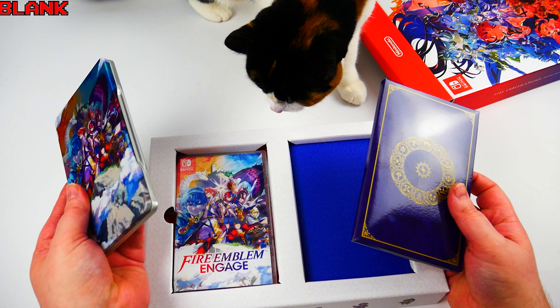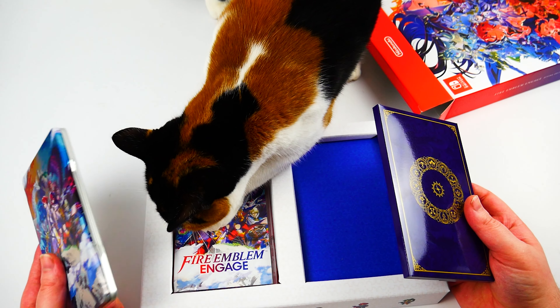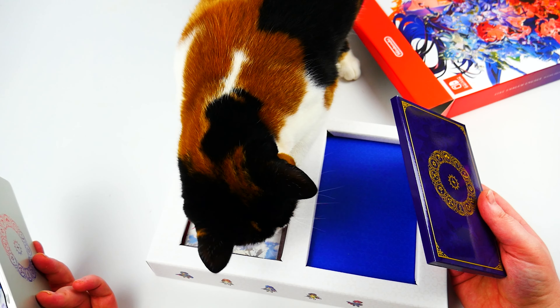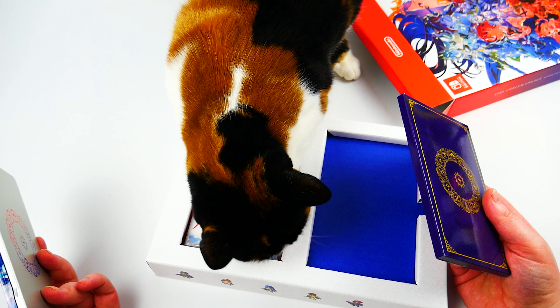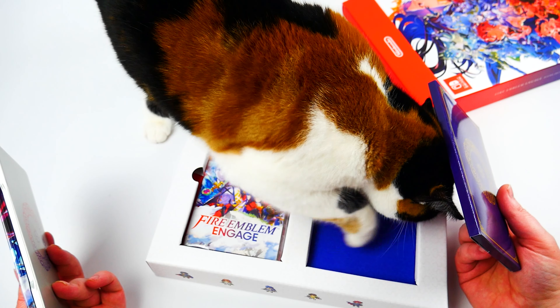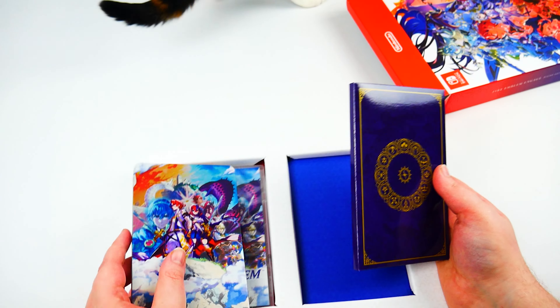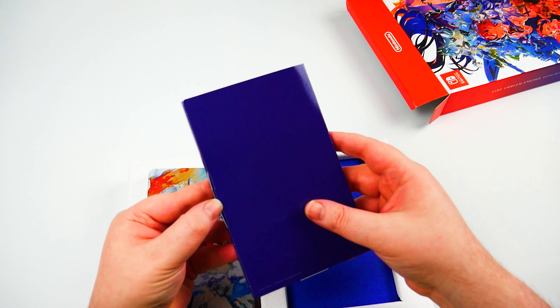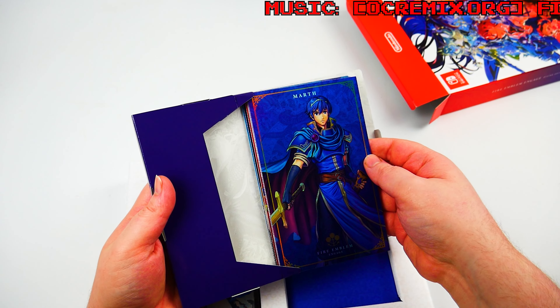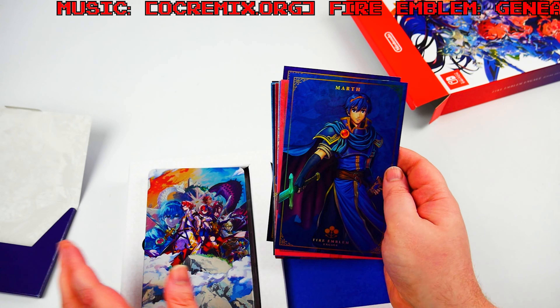We do get the plastic case as well. These art cards are nice.